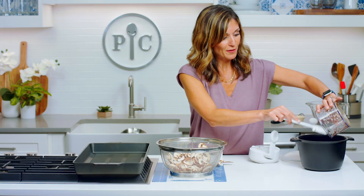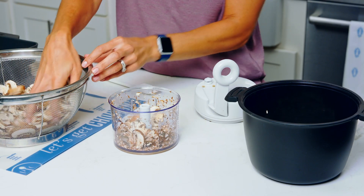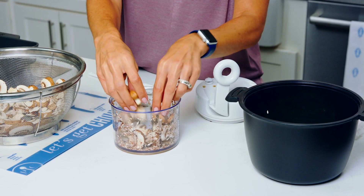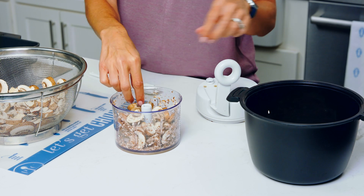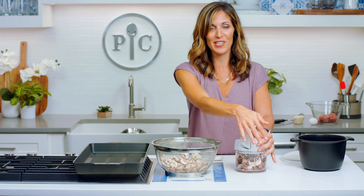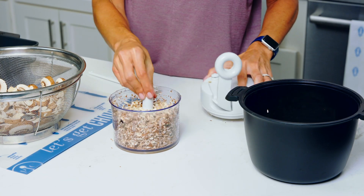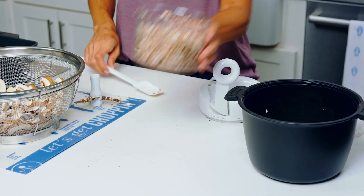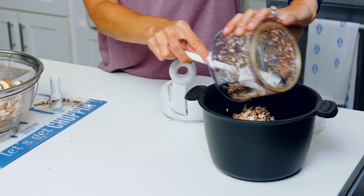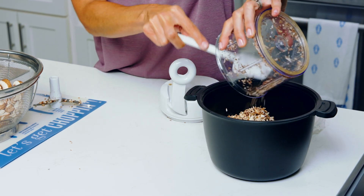For people who aren't mushroom people and they try some of my mushroom recipes, like my mushroom rigatoni bolognese where I grind it up, they don't even notice that it's mushrooms because it just takes on that meaty flavor you're trying to achieve. I also love mushrooms because they're rich in B vitamins and in an antioxidant called selenium that promotes a healthy immune system.